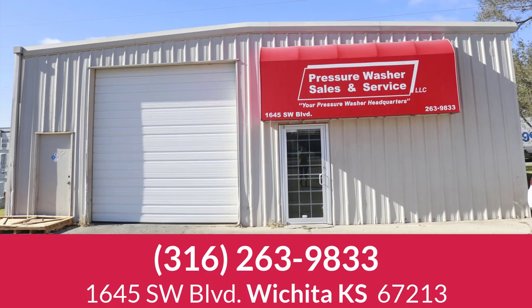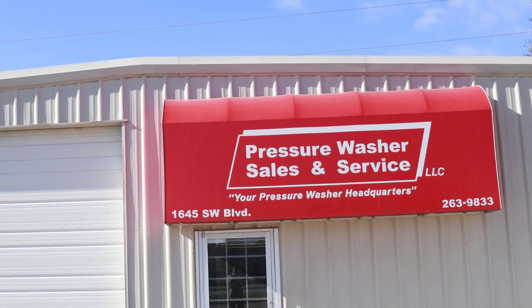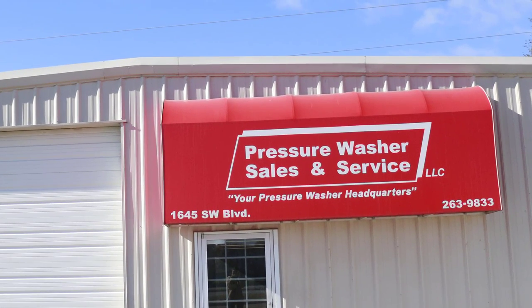It's kind of a silly name — Pressure Washer Sales and Service. So when you think, 'I need something for my pressure washer,' that's all you have to remember: Pressure Washer Sales and Service, Wichita, Kansas.